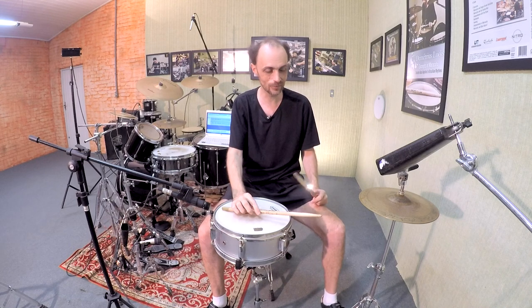Let's start to quote the sixteenth notes — the first, the second, the third, the fourth. Let's see what happens.